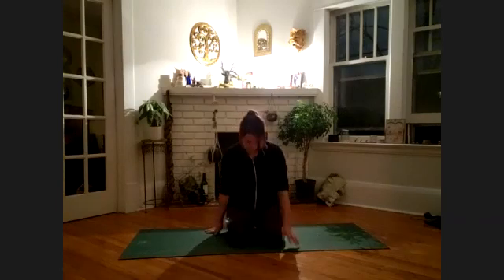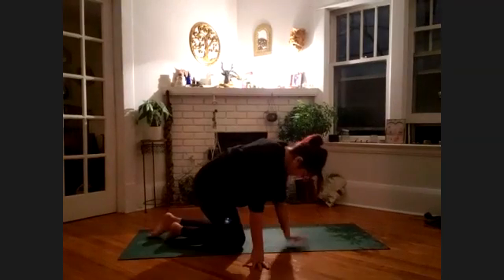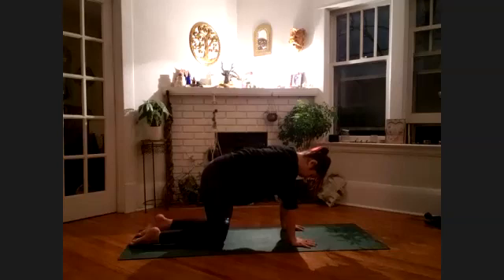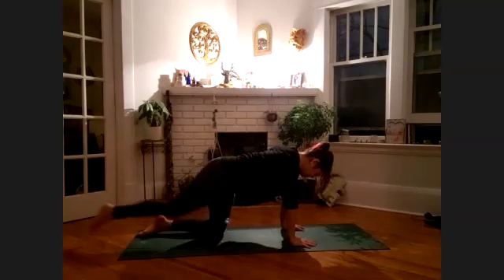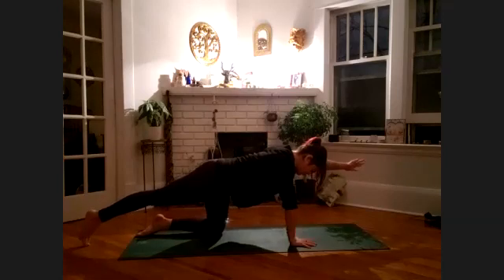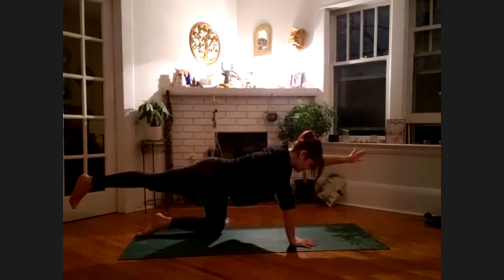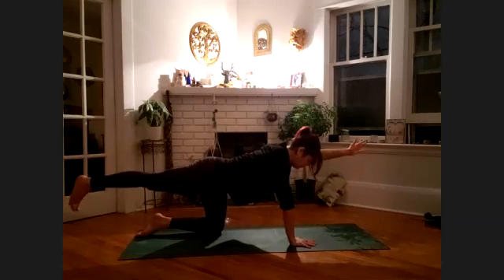Begin to turn your palms down toward the floor and press them into the earth. Come to all fours — knees underneath the hips, wrists underneath the shoulders, flat back, drawing the belly button up in toward the spine. Send your right leg out long, extend the left arm out alongside the ear and lift. Drawing out through the fingertips and back through the heel. Exhale, turn the toes down toward the floor, draw your belly button up and in, feel length in your spine.